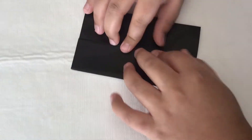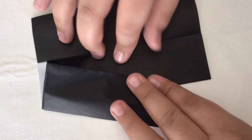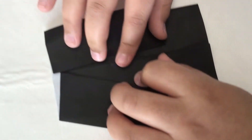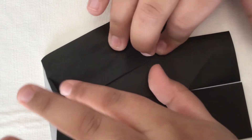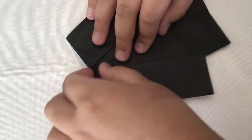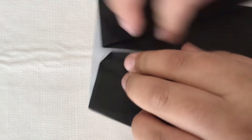Take this edge and fold it so it's almost out like that, then crease it. Now do the same thing on this side. Then fold this corner just a bit — just like a mark on both sides.